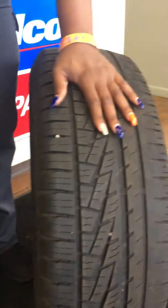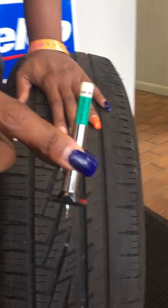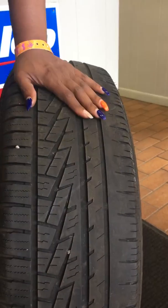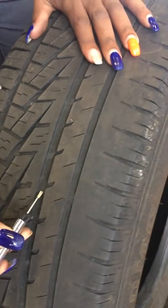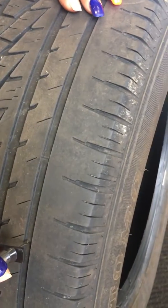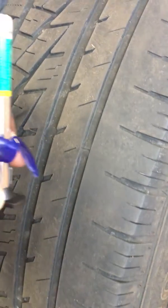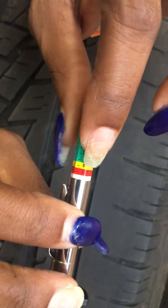Now for the tires that have some tread left and you're not sure, there are two ways you can check. The first one is using your handy-dandy tread depth gauge. What you do is you stick it as close to the wear bar — this is your wear bar, this lets you know when you're getting close to needing tires. You stick this here, push down, and you'll have your numbers. As you can see here, we're at a four.